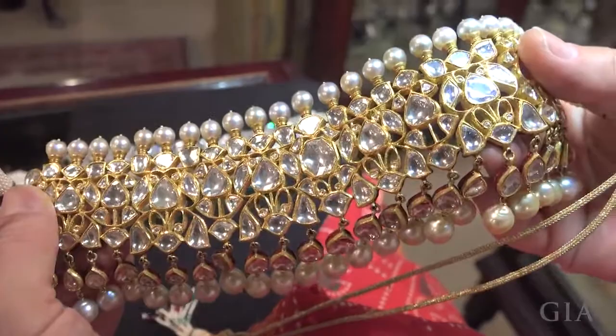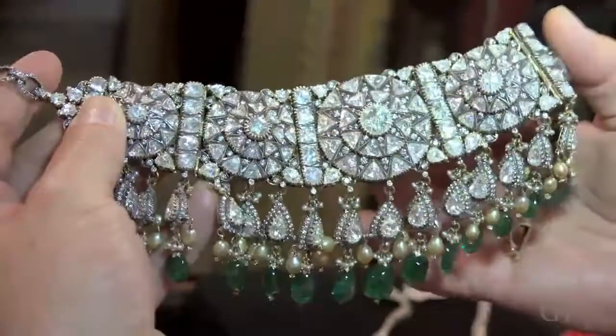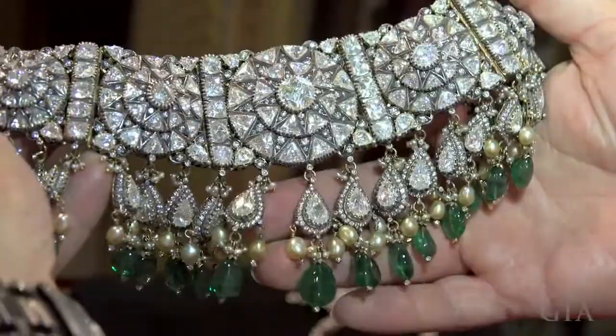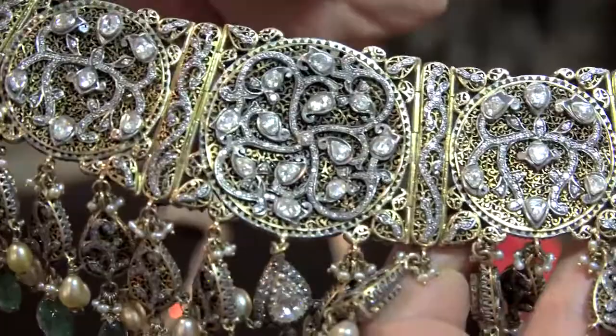Inspired by this old Jaipur Palace piece, I've started a new line which I call my Indo-Russian collection. I made a diamond choker with a more modern look, also inspired by jewelry from the time of the czars — a sort of a mixture. And if you see the back, instead of enamel, it's all beautiful filigree with diamonds.